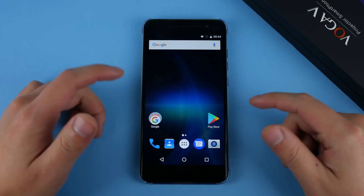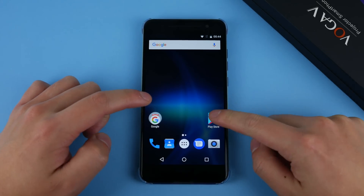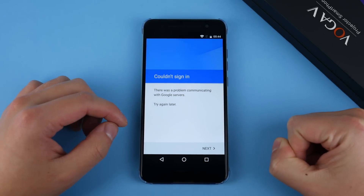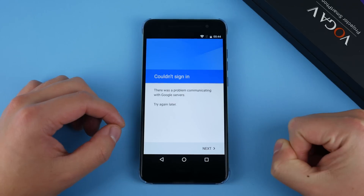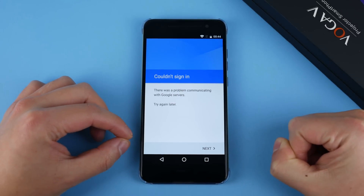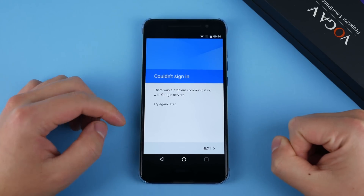Turning on the phone — it's very strange but I can't get Google Play to work on this device. It keeps telling me it couldn't sign in and there was a problem communicating with Google servers. I'll try to sort that out, but for now let's go to a dark room and test out the projector.